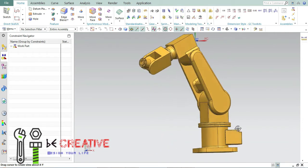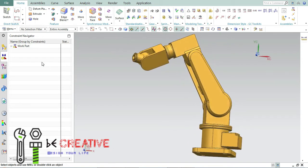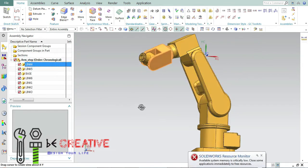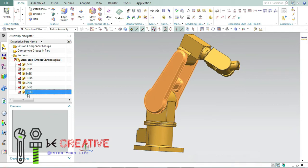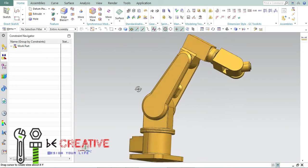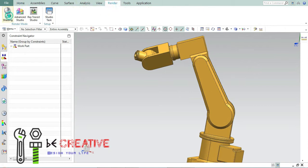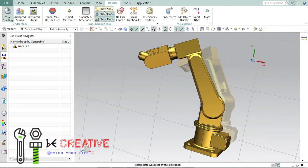In this video we are going to create a new project called robotic arm. Initially we are going to create the base part of this project — the base arm — and then I'm going to create the remaining parts in my upcoming videos. I will display all the measurements of this part in this video where you can easily find and make use of them. So let's start.